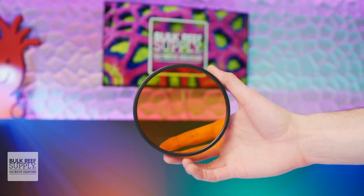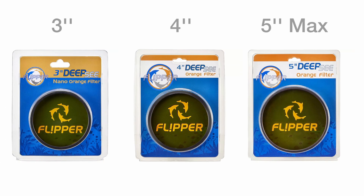The new orange filters are not just available for the Deep Sea Max, but also the smaller Deep Sea viewers as well, so if you already have a four inch or three inch viewer, you can pick up the matching orange filter if that's an upgrade that you'd like to make.